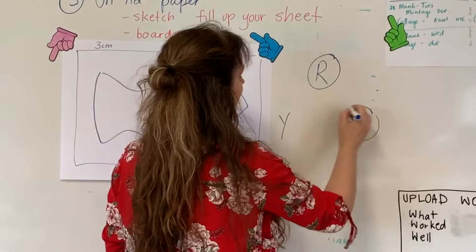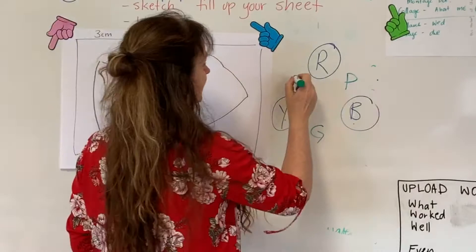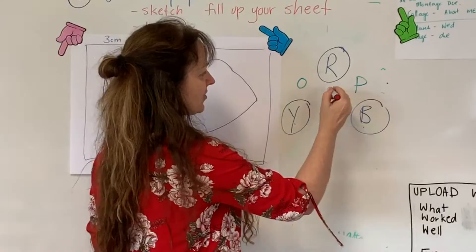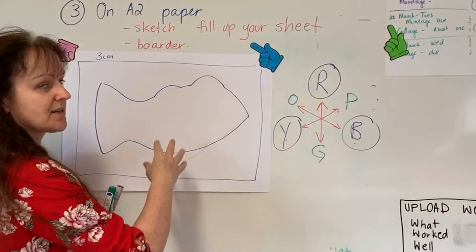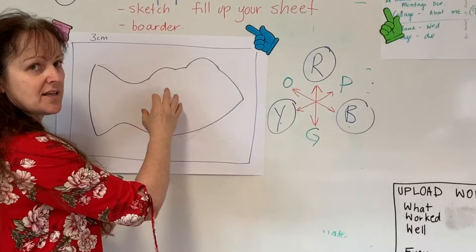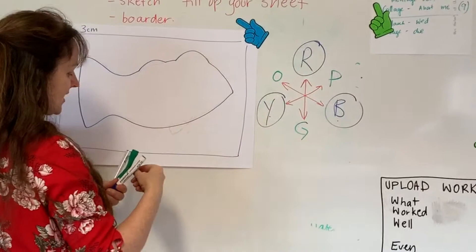If you add red and blue you get purple, yellow and blue make green, and red and yellow make orange. A complementary colour scheme is colours that are opposite each other on the colour wheel — they complement each other. So red complements green, yellow complements purple, and orange complements blue. What goes on the inside is the environment. So for example, if our fish lives in the water, the complementary wash going inside is going to be orange.